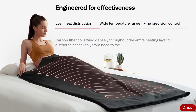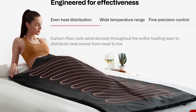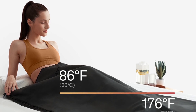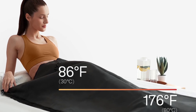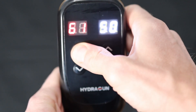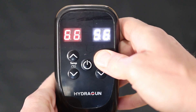HydraGun says the Heatpod has carbon fiber coils wound densely throughout the entire heating layer to distribute heat evenly from head to toe — and I did notice that; there are no hot spots in this blanket. There's a wide range of temperatures: you can select anywhere from 86°F to 176°F (that's 30 to 80°C for my Canadian friends). You can adjust it within one degree Celsius or two degrees Fahrenheit, and it lasts for a maximum of 60 minutes.